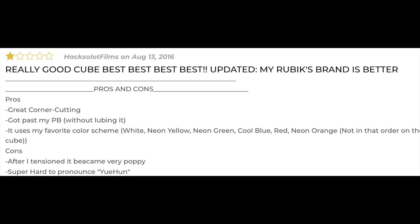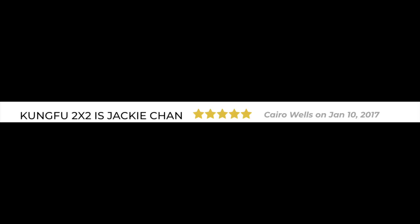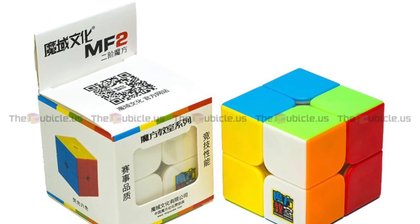Update: my Rubik's brand is better. Pros: great corner cutting, got my past PB without lubing it. It also uses my favorite color scheme — white, neon yellow, neon green, cool blue, red, neon orange, not in that order on the cube. Cons: after tensioning it became very poppy. Kung-fu two by two is Jackie Chan. It's butter — I got it out of the box and it already had some lube and was so smooth, and the tiles are great. So if you are looking for a good budget speedcube, get it. This cube is stickerless.